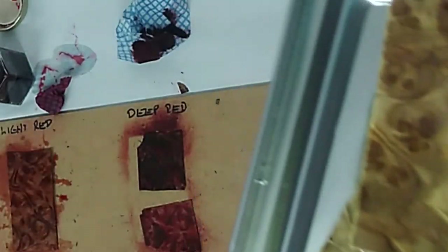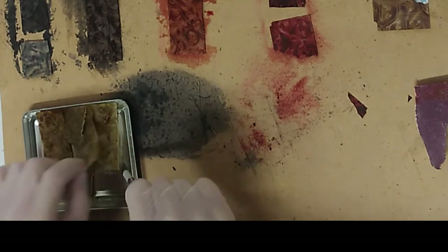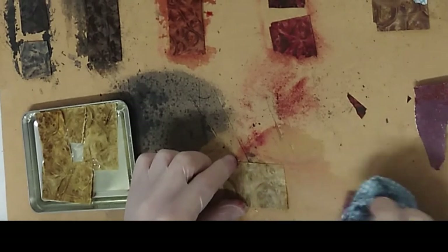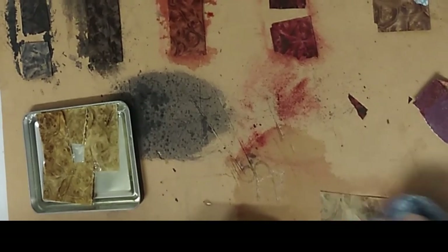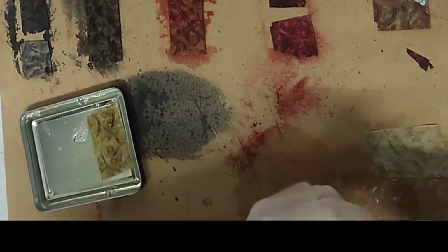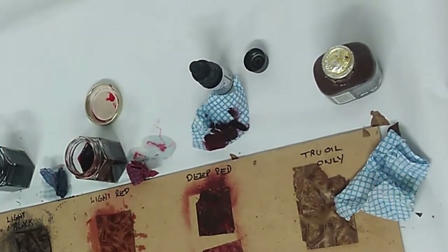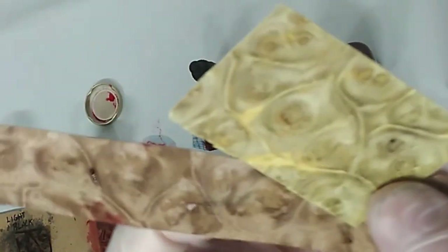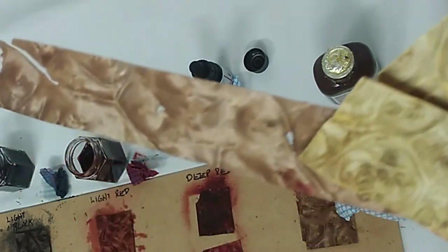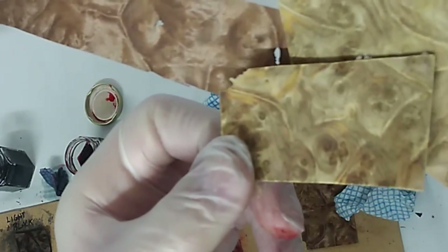I'm going to take these out, just dry them off, get any excess bleach off them first, and then let them dry for a couple of minutes. Comparing the bleached with the original — there might be some slight difference as one went in a little bit earlier than the others, but overall they're pretty much identical.